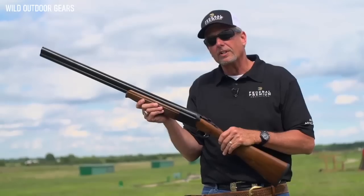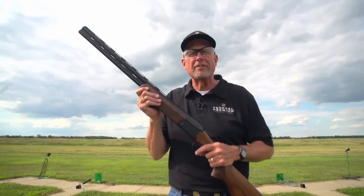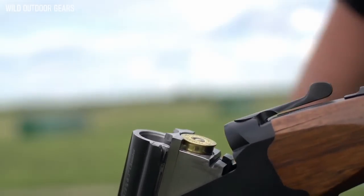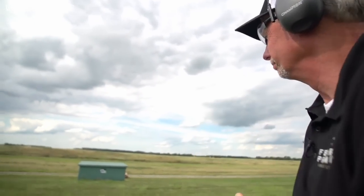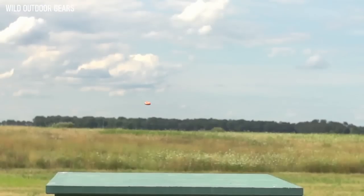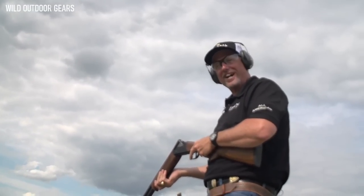The greatest feature is easy maintenance chrome barrels. A shotgun with all those features and benefits for under $700 to break targets — it works just fine.